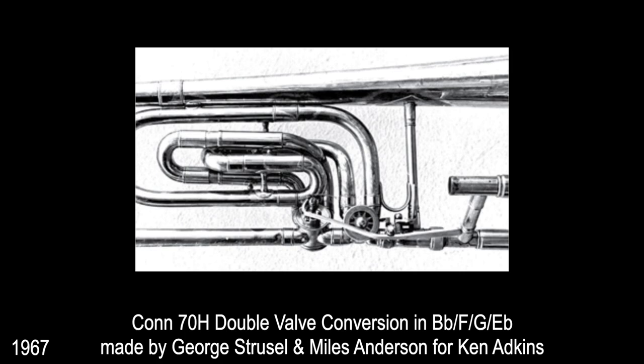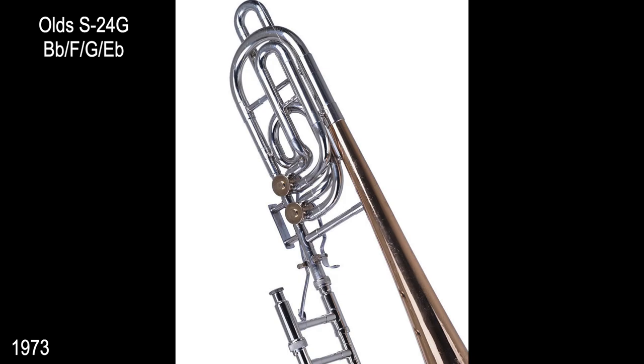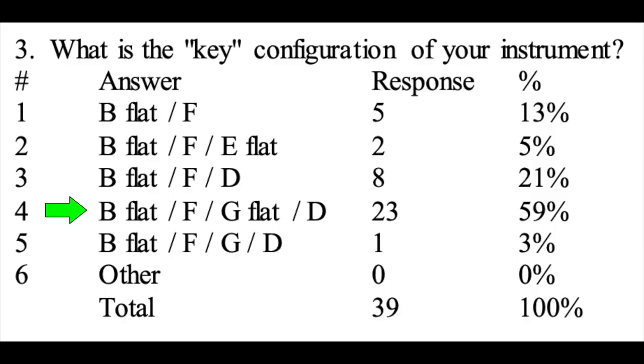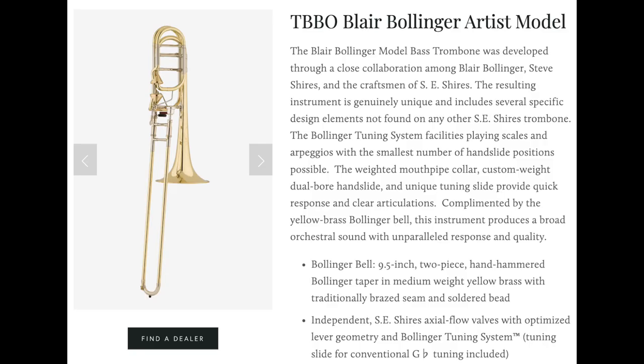The first to put inline valves on a bass trombone was George Strucsel from Los Angeles. He worked with Miles Anderson to add a second valve to a Kahn 70H for Ken Adkins, with the tuning of B flat, F, G, E flat, allowing a low B to be played in just sixth position. The first inline bass trombone commercially available was Olds' model S24G with the same tuning. And in 1974, Holton released their TR-181 with a G flat valve instead of G, making a low D with both valves pressed and a low B possible at about fourth-and-a-half position. The B flat/F/G flat/D tuning system ended up being the most common for bass trombones even to this day. Some, like Blair Bollinger, prefer the G and E flat setup, which he himself trademarked.